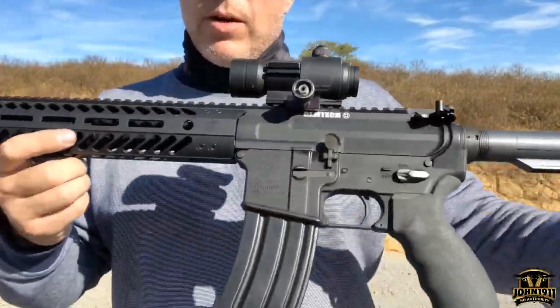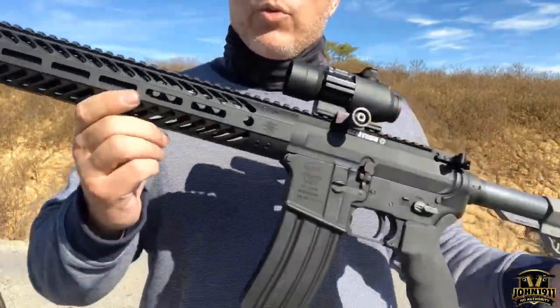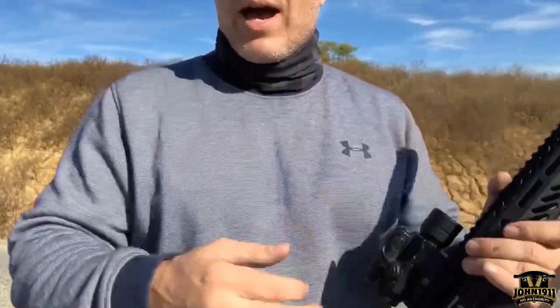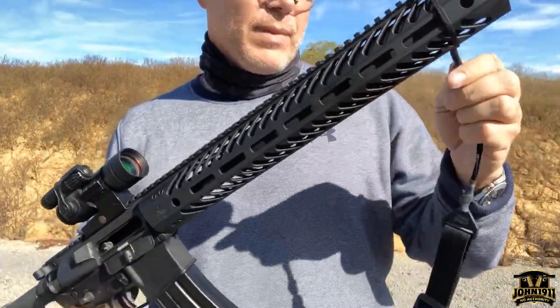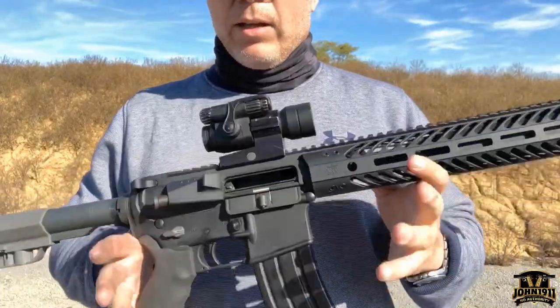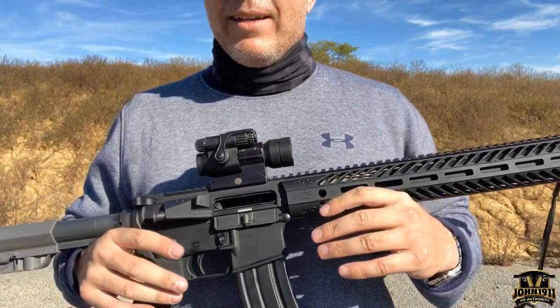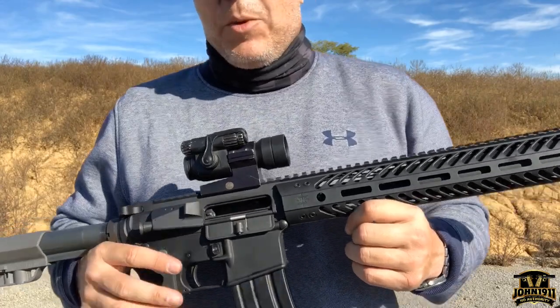Anyway, Gemtech Integra integrally suppressed upper, 556. Why not 300 Blackout? Right now I don't support 300 Blackout, though you never know in the future. We're not gear reviewers — this is not on loan. How did Gemtech Integra send us a $1,900 upper? Simple: you give them $1,900 and they will ship you an upper.